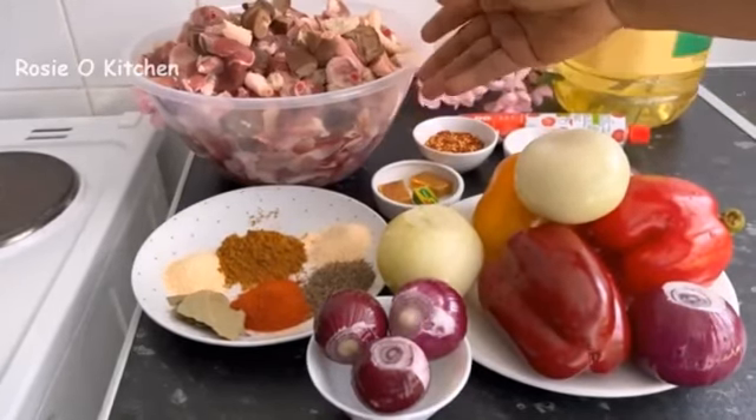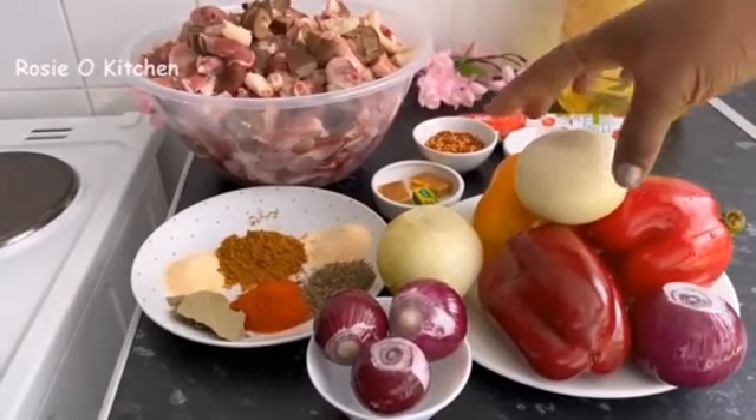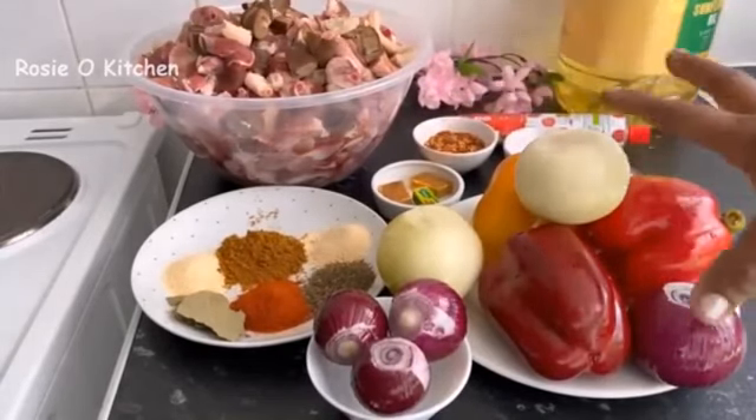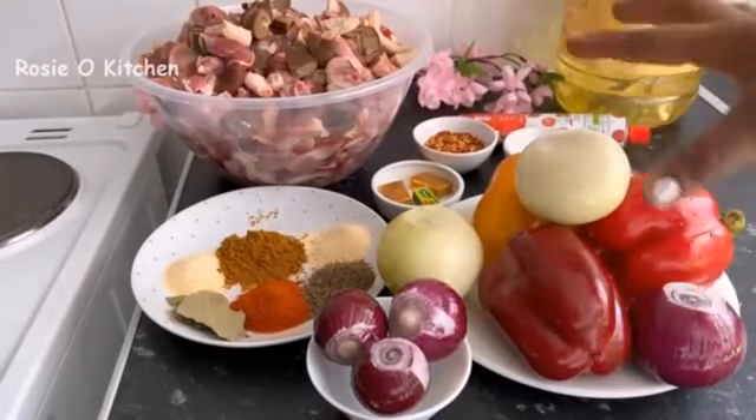This is our number one ingredient — the meat. They are nicely washed, clean, and ready to be used. And here are the peppers we'll be using for the garnishing, which will come later on.